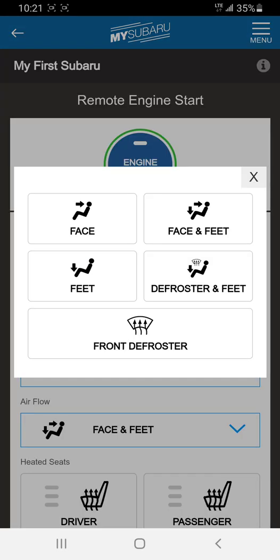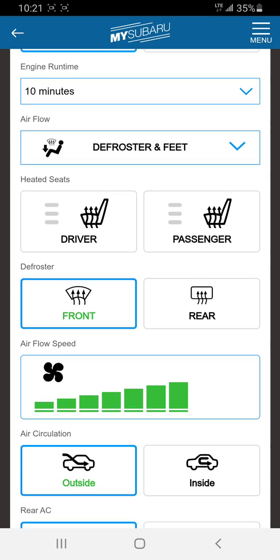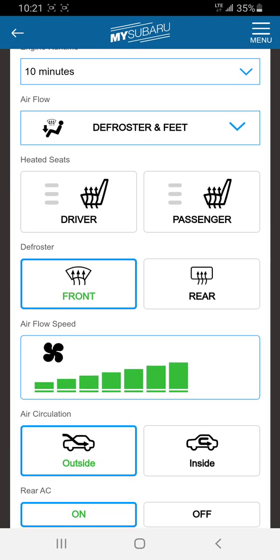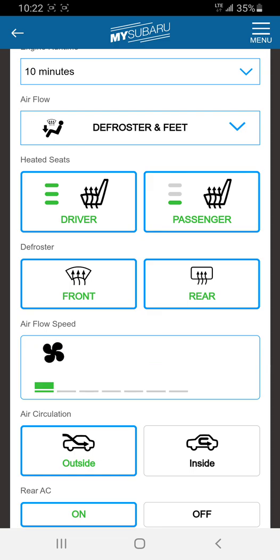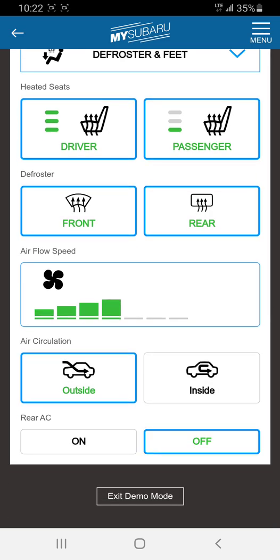You get to select where you want the airflow — defrost or feet. Not every vehicle will have the option to turn on the heated seats from the app. If you have a physical switch for your remote start, as opposed to a press button on the Legacy or Outback, you can't do this — you just have to leave the switches turned on or off. But let's set the driver to full and passenger to minimum. I'm also going to turn on the heated mirrors, wiper area, and back window. You get to select the fan strength and where you're drawing the air from. I don't want the rear AC on in the Ascent, and I go to engine start.